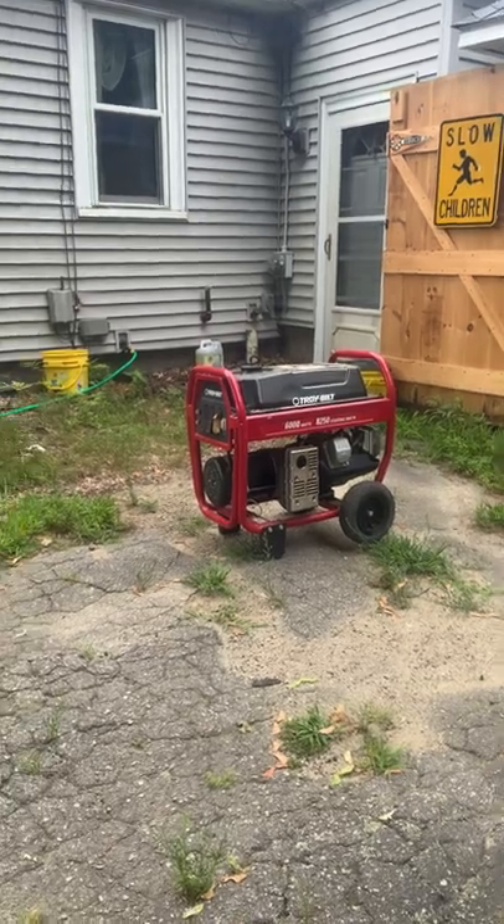Good morning again, YouTube. I've had far too much coffee. We lost power at around 4 o'clock this morning — had to come out and get the generator running to power the house. We have a sump pump and we need it to keep the basement from flooding, so as soon as the power goes off we come out and set up the generator. Apparently a transmission line got fried at the substation — I'm friends with one of the linemen and that's what I heard through the grapevine.